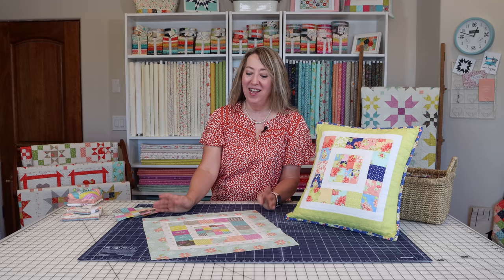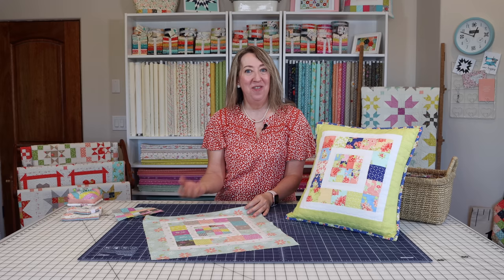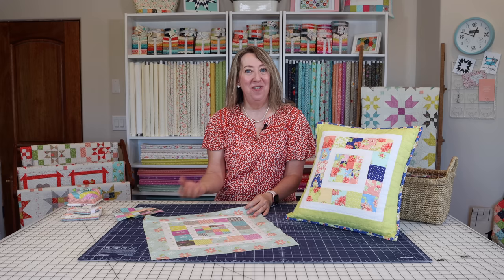That's it for today's patchwork pillow tutorial. Make it as scrappy as you want, in whatever fabrics you have on hand. It's great for holidays — fall, patriotic, Fourth of July, Christmas, spring, whatever you want to make. If you enjoyed this tutorial, please share the video with a friend, subscribe to our channel if you haven't already, and hit the like button. Thanks so much for stopping by.